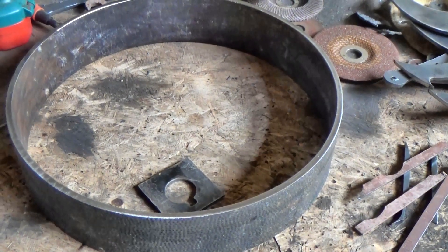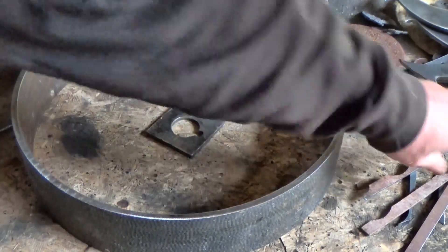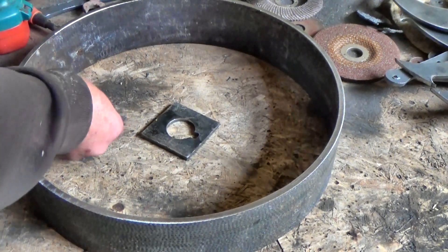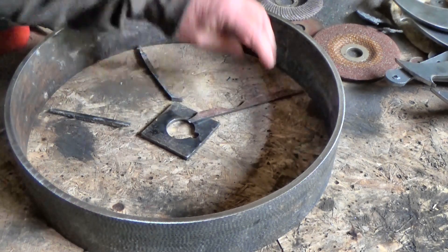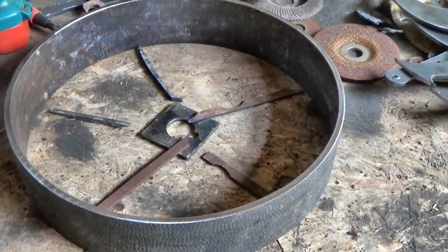Now we're ready to fill the gap between the shaft and the rim. I could cut a full-size disc of steel with that test hole copied into the middle, or I could weld some spokes to bridge the gap. If you chose that option, you'd use fatter spokes and make sure the centre hole stays right in the centre — you'd have to adjust as you go. But I'm choosing a middle way instead.